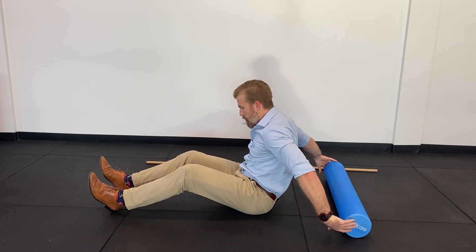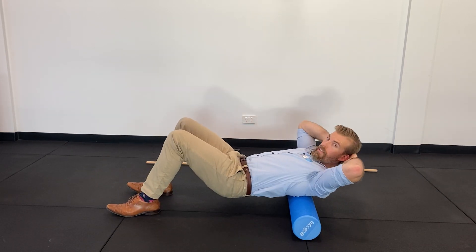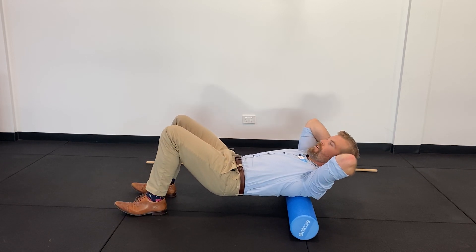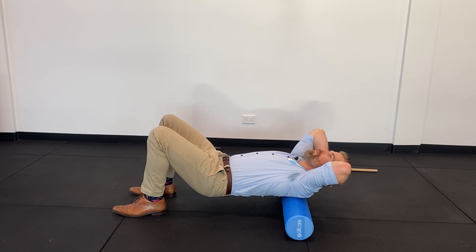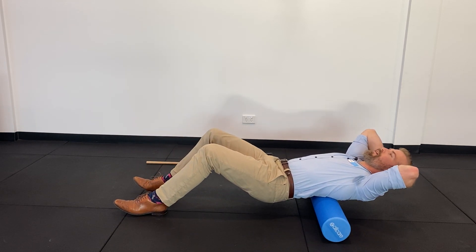So first of all we're wanting to lie back, just starting by supporting the head and the neck, and feet can start reasonably close just while we're getting used to it and getting balanced. I'm going to start with the roller at the base of my shoulders first, then roll all the way down to just under my shoulder blades, so around about the mid back.